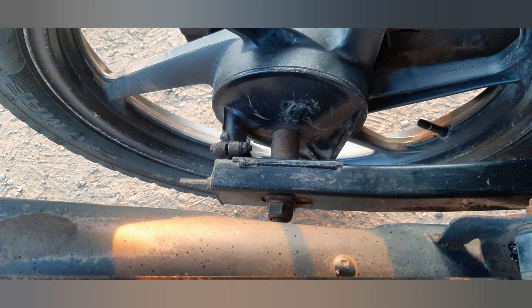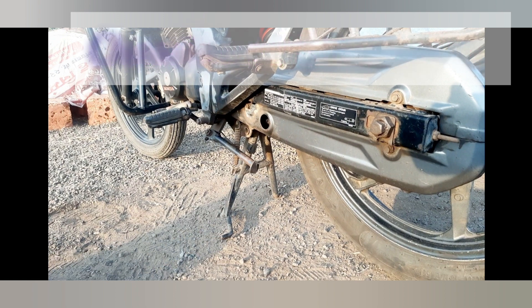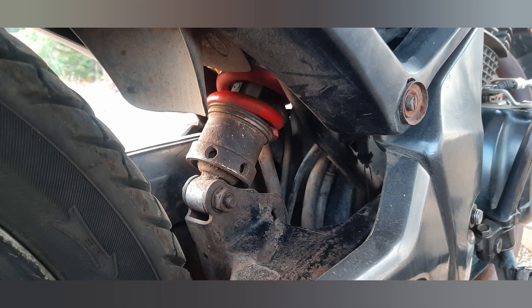Regarding chassis and suspension, the CB Unicorn 150 has a diamond frame for stability and durability. It features telescopic front suspension and a spring-loaded hydraulic mono-shock rear suspension for a comfortable ride.